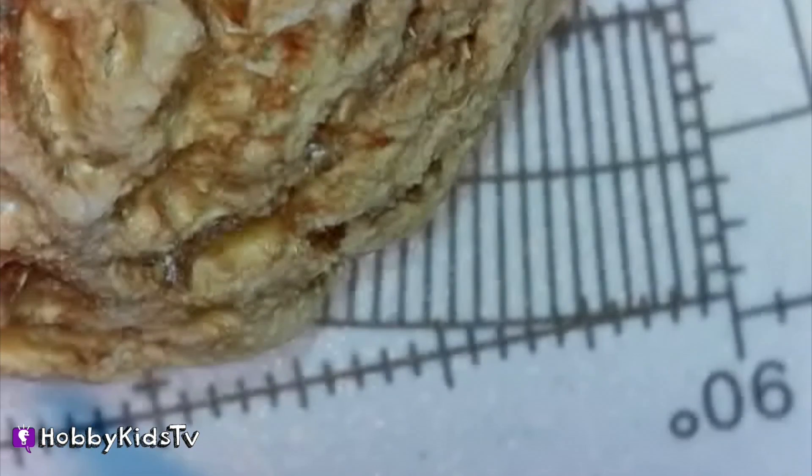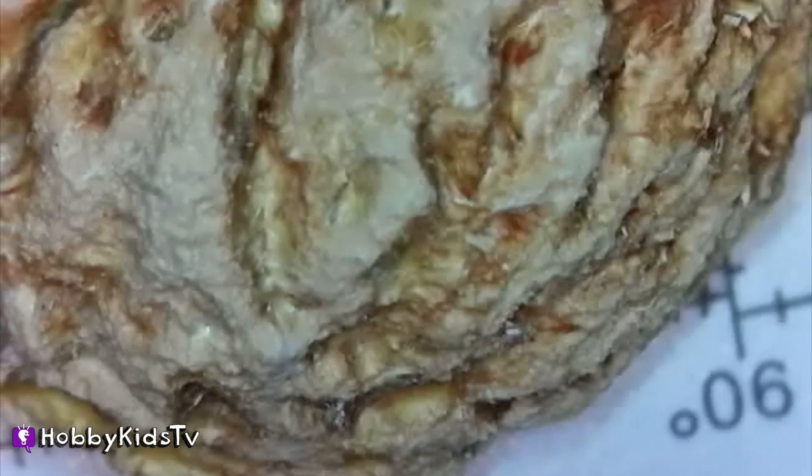The top states that grow peaches are California, South Carolina, Georgia, and New Jersey. The two basic types of peaches are clingstone and freestone. In clingstone peaches, the flesh clings to the stone of the peach, making it difficult to separate. This type is more suitable for processing. I think that's the kind of peach we had today.